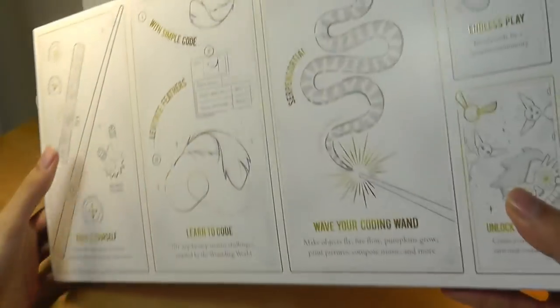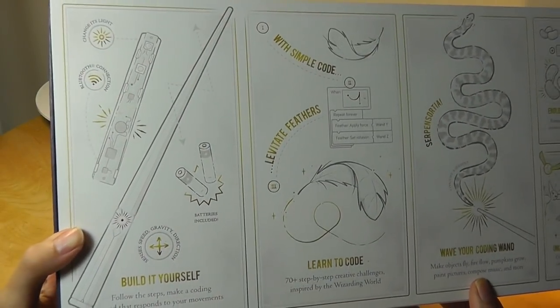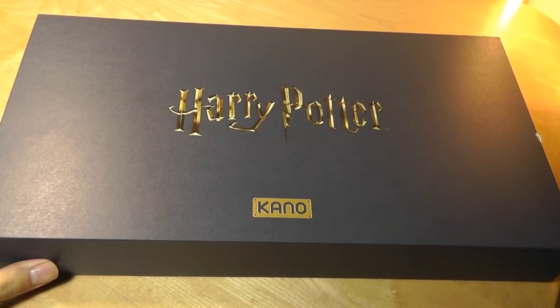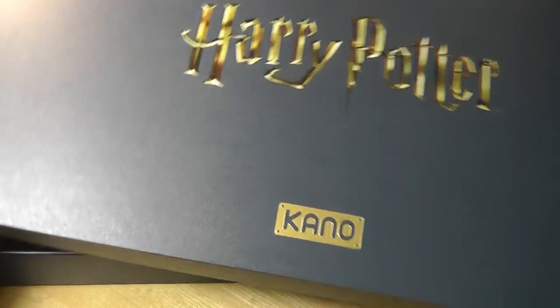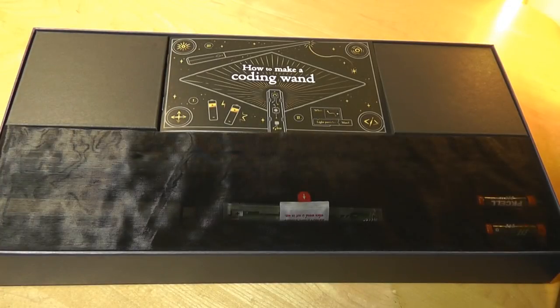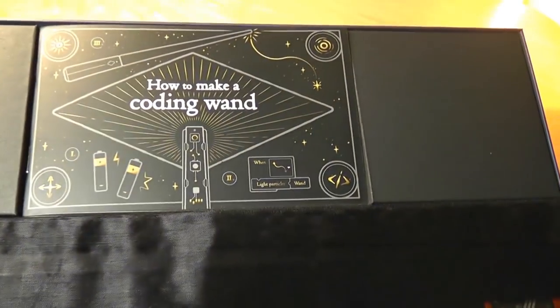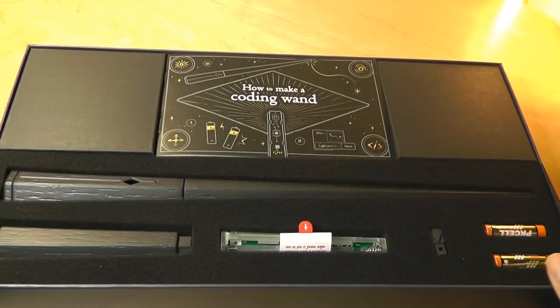The packaging here is pretty simple, and on the back it says you can build the wand yourself, so it still includes that DIY component. This is officially licensed with the Harry Potter franchise, which is why they can use all the logos here, and the packaging is very well done. It's presented in a very beautiful way — you open it up and it says 'how to make a coding wand,' and there is some fabric on top, so it's very carefully wrapped.